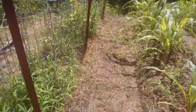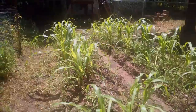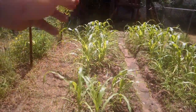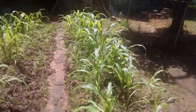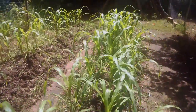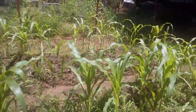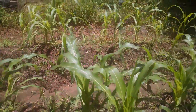Moving over to the corn — this looks really good. On this hugel bed I planted just one side of the mound and not the other, which I should have. The other bed I planted both sides and it's looking really good. No stalks, ears, or flowers yet, but they're looking healthy. Look how thick that stalk is — some of the others are even thicker.